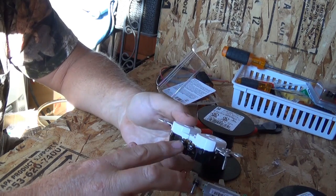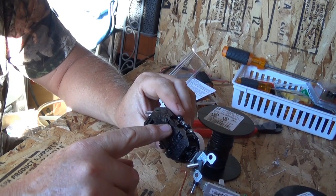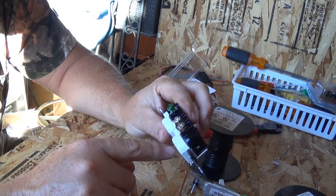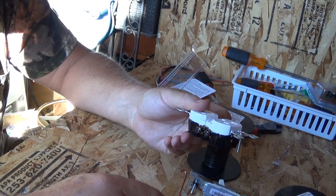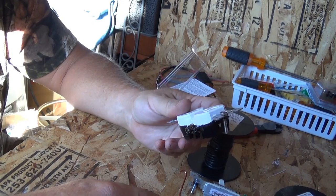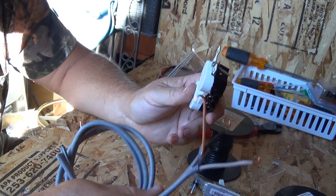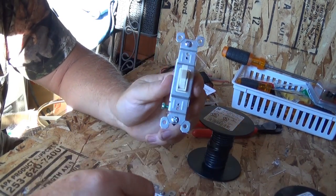Sometimes these screw colors might be different — sometimes gold and silver — so it's important to read the back of the outlet, because that matters on this type of application.